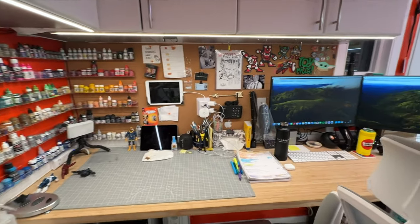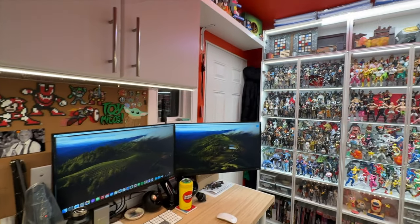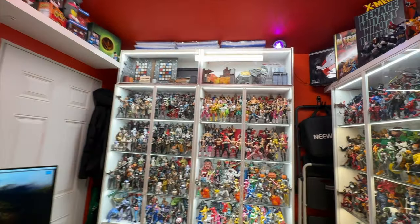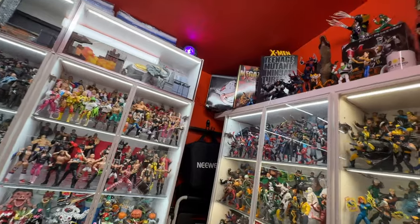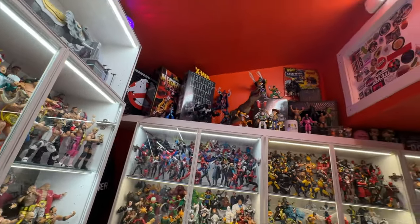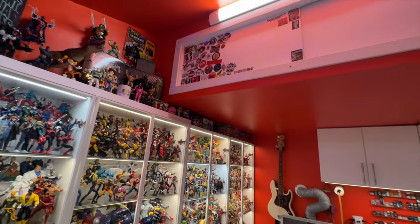I plan on making a couple videos to showcase a couple things. First off, what we'll be looking at today: my beautiful display cases. So pretty. I also plan on doing another video to talk about some of the efficiencies I've built into my workspace, but that's a video for another day. Today, let's take a look at my collection.